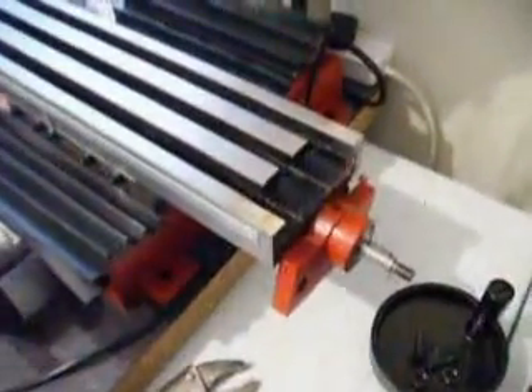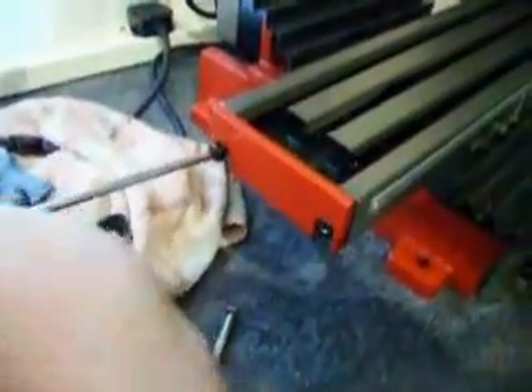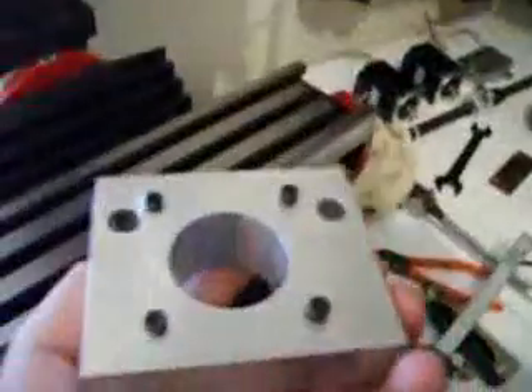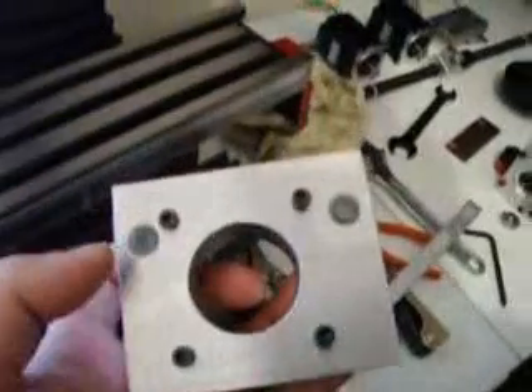Now going to remove the two bolts at the opposite end of this axis. We'll remove these in the same method as what we have just done. Correction — you're going to need a posi driver to unscrew this end, because this end is not Allen key. This is the end where your NEMA 23 stepper motor and bracket are going to be going. The screws we've just removed we will not be using, as those come with the motor mount.